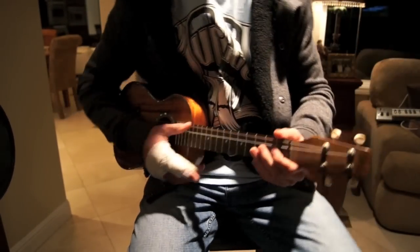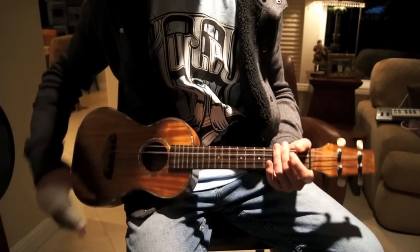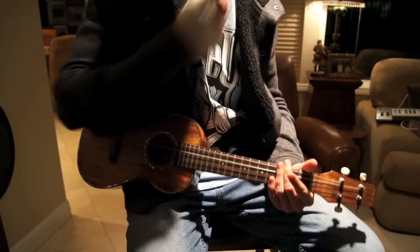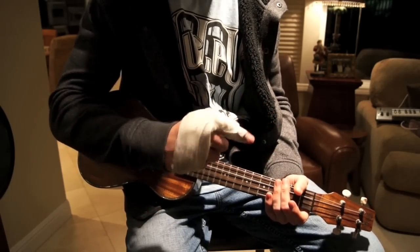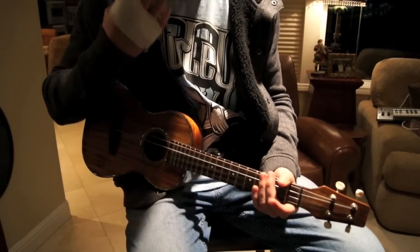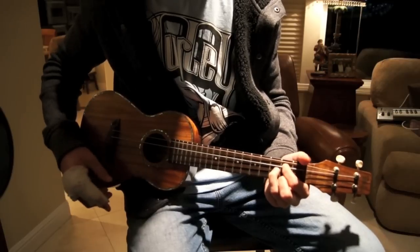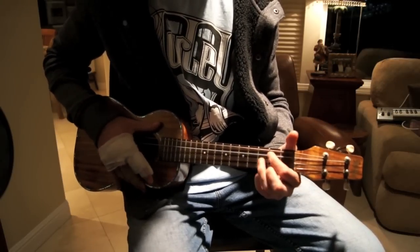All right guys, this is the trial run — hopefully this works out. This is tutorial 98. I got a new camera so trying to get the situation set up here. My hand is fine, it is healing great, but I have this thing on it and I can't bend this finger, so it makes the playing a little more difficult. I've been kind of out for a couple days, but anyway — tutorial 98, four chords.